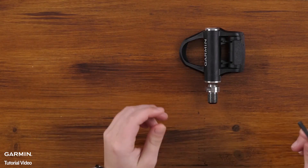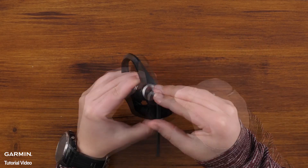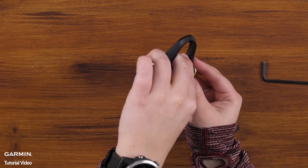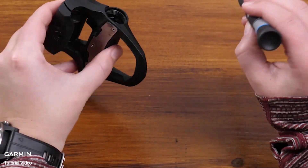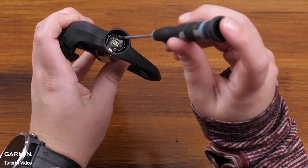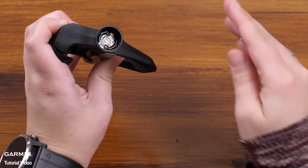Use the 4mm Allen key to remove the battery door, giving access to the battery board. Next, use your screwdriver to remove the two screws holding the battery board in place. Now remove the old battery board.